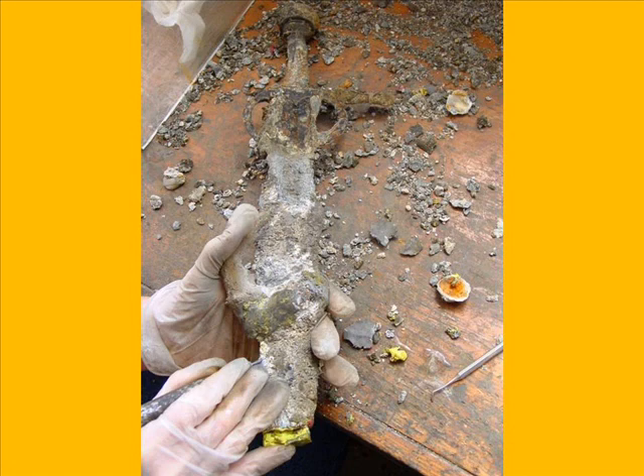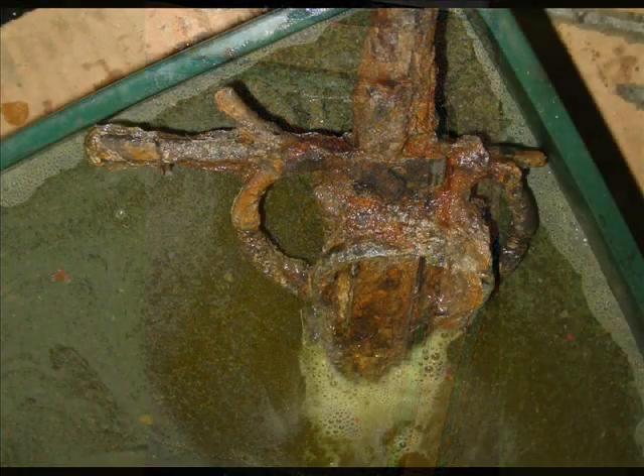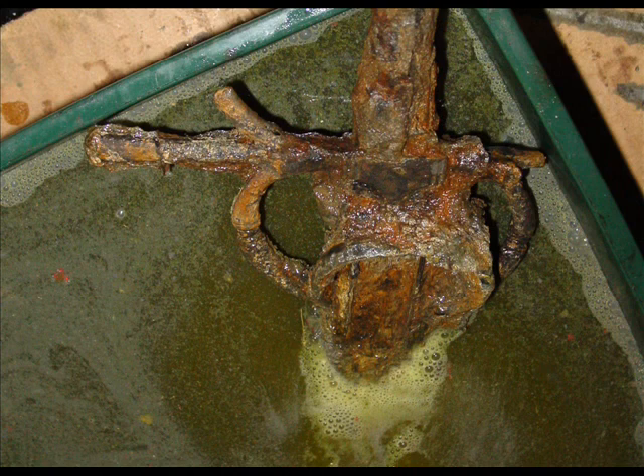Not every bit of the concretion can be taken off this way — there are little bits that stick in the nooks and crannies. Because this object is now a plastic object, it's relatively fragile, so you don't want to be really aggressive in deconcreting it mechanically. Here, it's simply dipped into an acid bath to remove some of the more stubborn bits of concretion and some of the rust stains as well. This will all be rinsed and dried, then cleaned a little bit further afterwards.